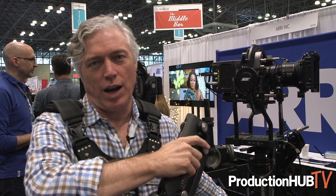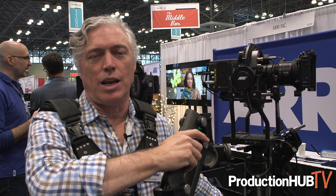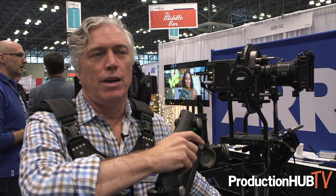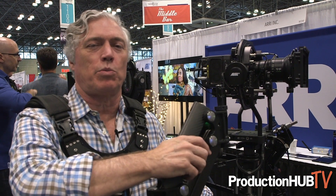Hello, my name is Alan Lennox and I am the camera stabilization specialist for ARRI. Today we're at NAB 2018 East in New York City and I'm going to show you a couple of our tools in our stabilization series of products.